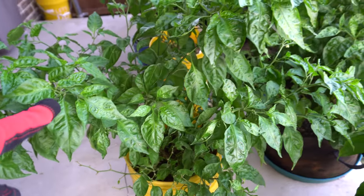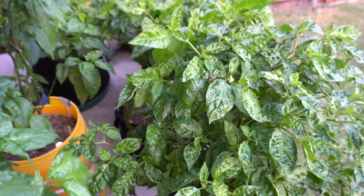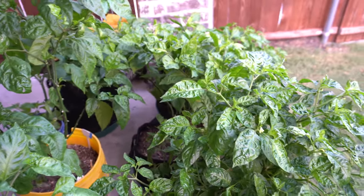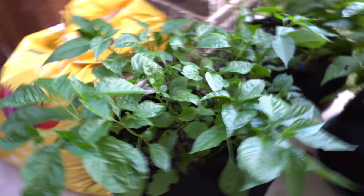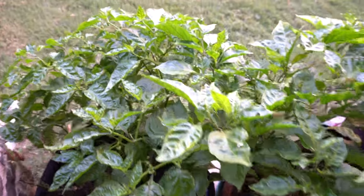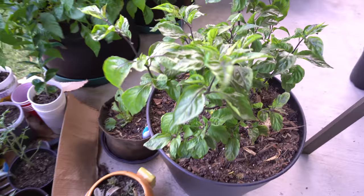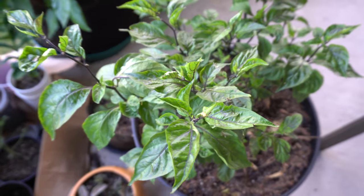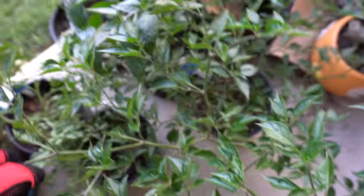We'll start with these plants here: crimson star, the Linzo looking beautiful, lemon starburst — they're starting to green up and putting out more flowers. We're gonna feed them some bloom formula to help them fruit better. Here's the stargazer, my Reaper, a propagated lemon starburst, and this purple ghost — actually a black boot — the fruits are so purple they look black.